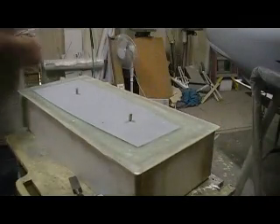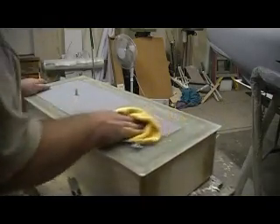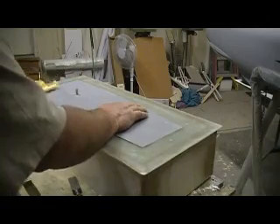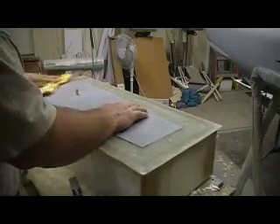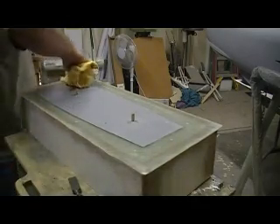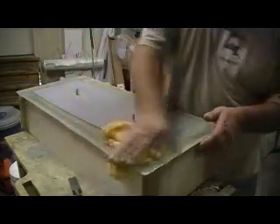Remember, I already got three coats of wax on that plug, so that's plenty right there. Three minutes — might have time to squirt some mold release on there. And tomorrow we can take this bad boy apart and look at him.